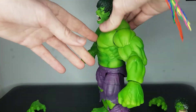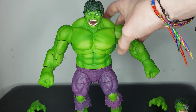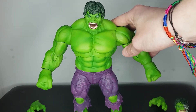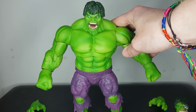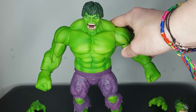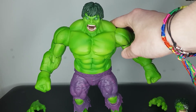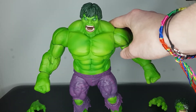For me this figure looks awesome, and I just want to compare him next to some other figures in my collection. I'm primarily a Marvel Legends collector — most of my Marvel figures are Marvel Legends — so this being a Diamond Select Hulk, I really want to see how he fits in with those figures.